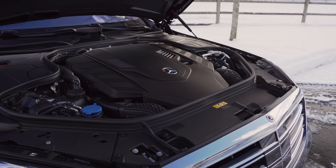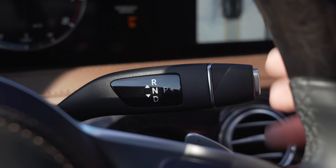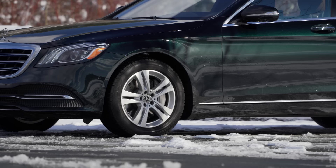Under the hood is a 463 horsepower bi-turbo V8, connected to a 9-speed automatic transmission that powers all four wheels thanks to the Mercedes-Benz 4MATIC all-wheel drive system.